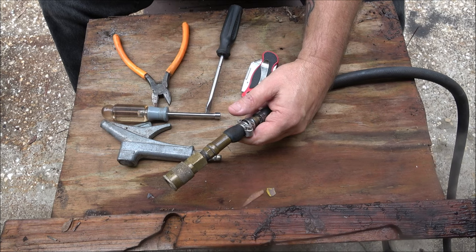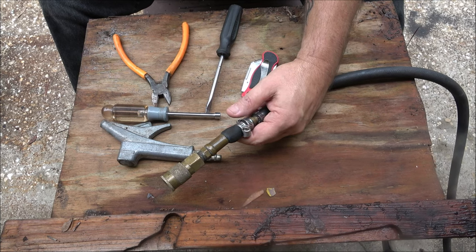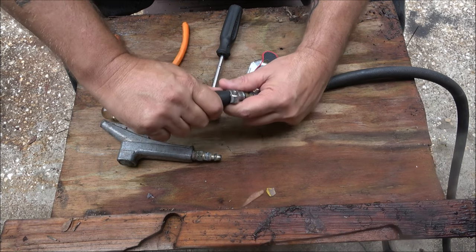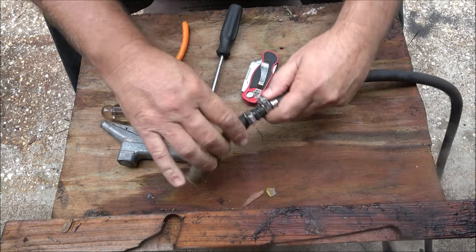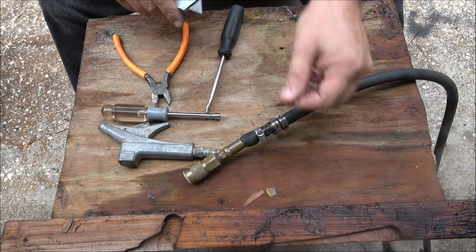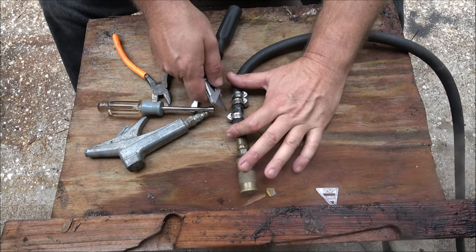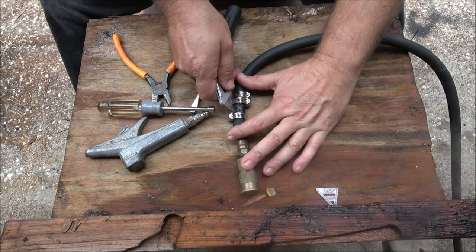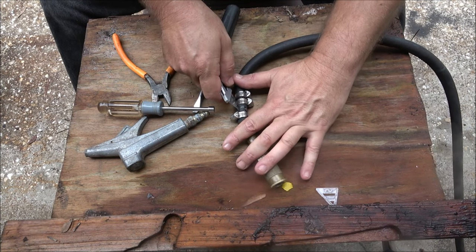I will turn it down if I'm using air tools like spray paint guns or something like that. My sandblaster too, I turn it down. But as a rule, it just stays at about 140.